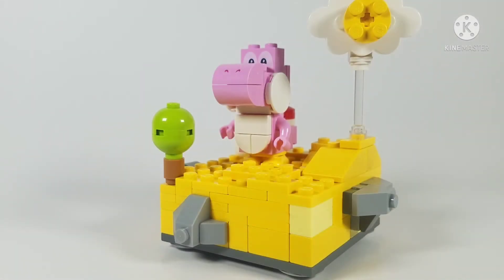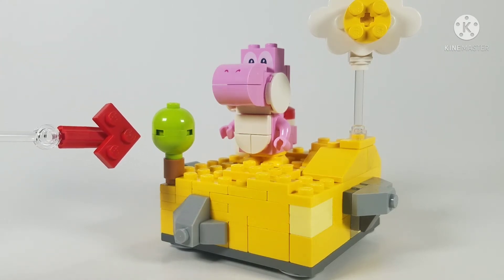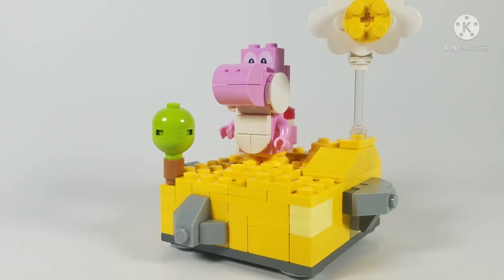Another thing I added was a small tree on the side. I took the one from the Lego Mario starter course and made it a bit smaller. I think it adds some really nice vegetation to the build.